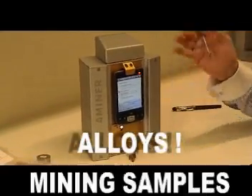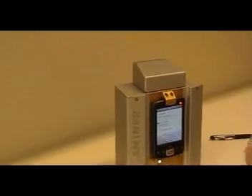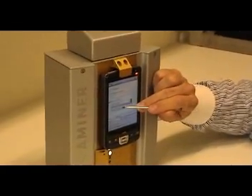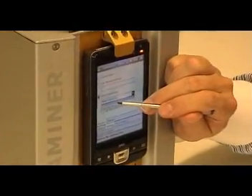It's also possible to calibrate it for alloys, but this one has been calibrated for mining samples. So we go to factory calibration, we go to basic mining calibration. We also have an extended mining calibration, but we choose the basic mining calibration.